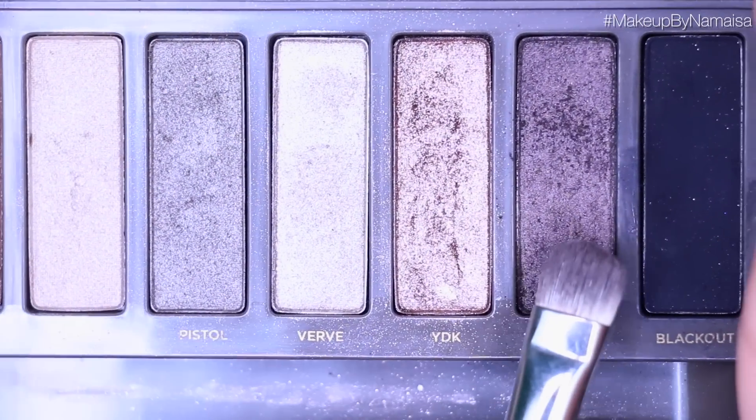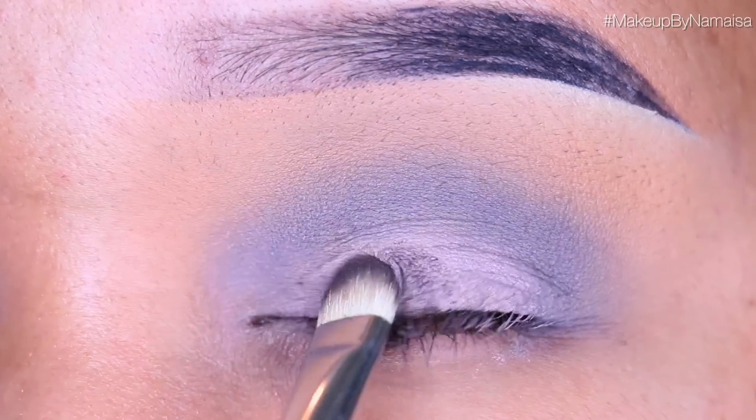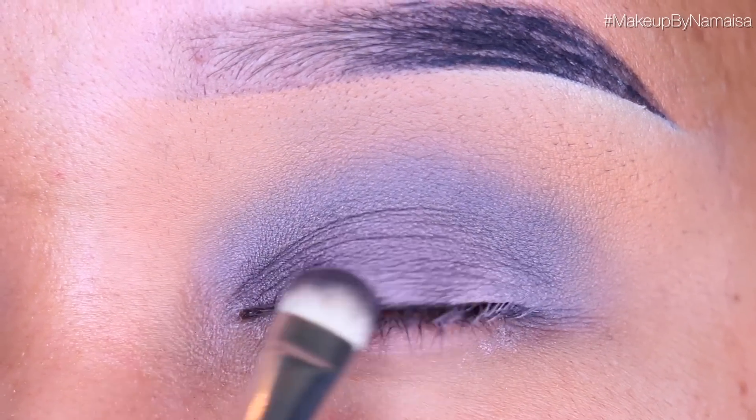The next eyeshadow I'm going to use is called Busted and you can find it in the Urban Decay Naked Palette 2. I will be applying that with a 239 eyeshadow brush by MAC, applying it all over my lid using stippling and swiping motions just so I can get the best color payoff.